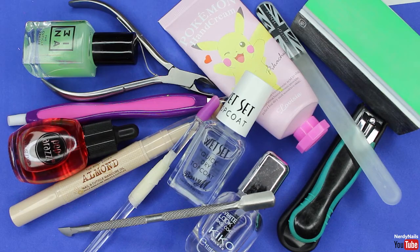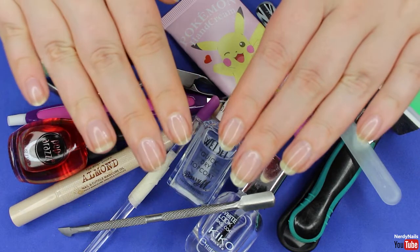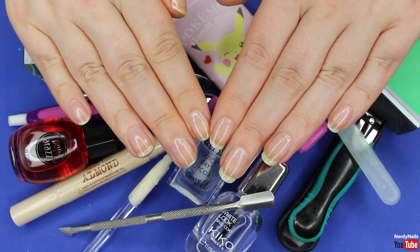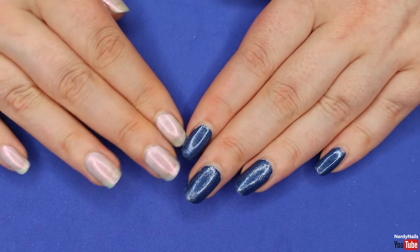What's up, Nerdy Chicks, hope you're having an amazing day and welcome to Nerdy Nails. It's really important when you get into nail art and nails in general to have a good nail care routine, so in today's video I'm going to show you my nail care routine. Hope you guys enjoy and learn something useful that will benefit your nails in the long run.